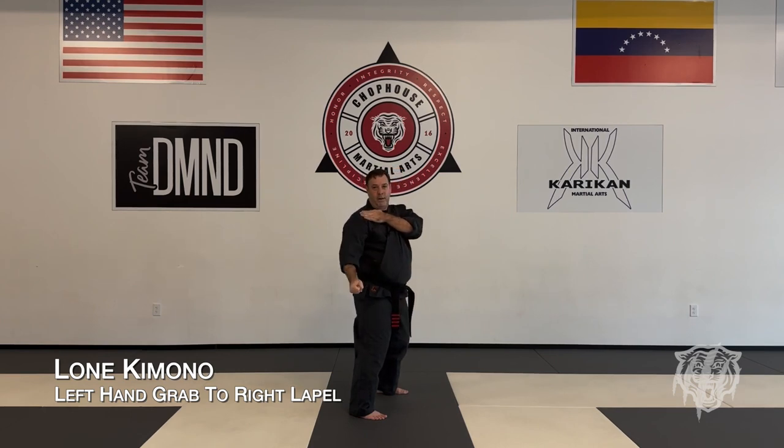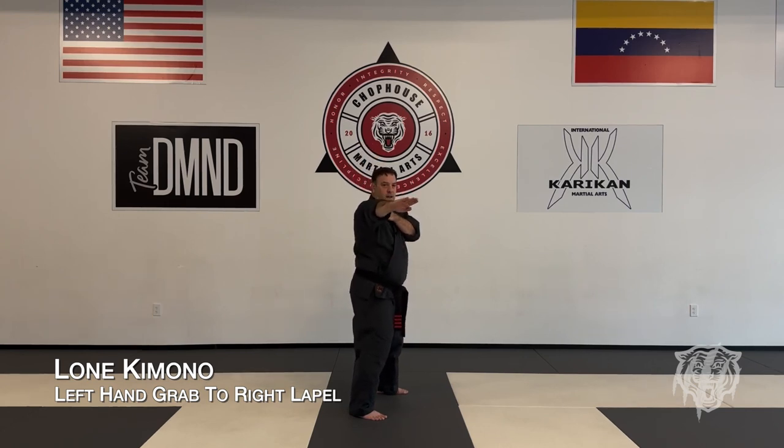Bring the hammer down across the face, pull the arms down to open up the neck, chop to the neck, cover out.